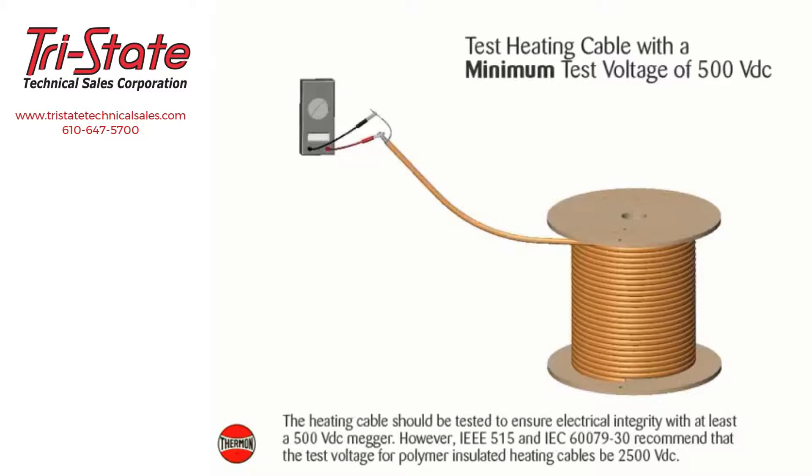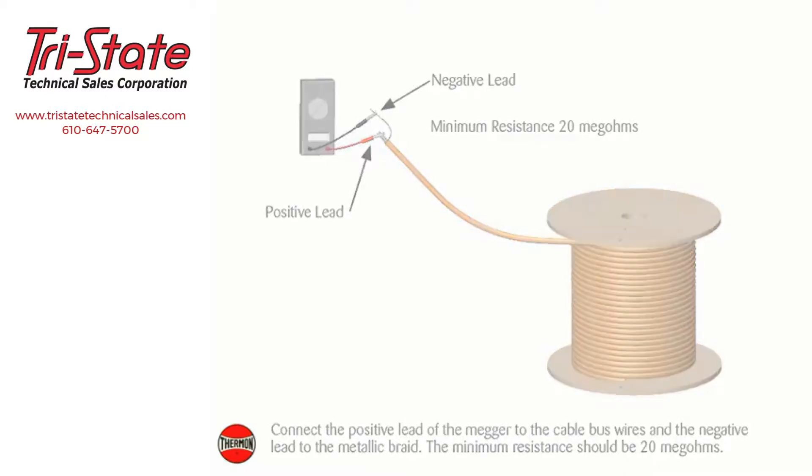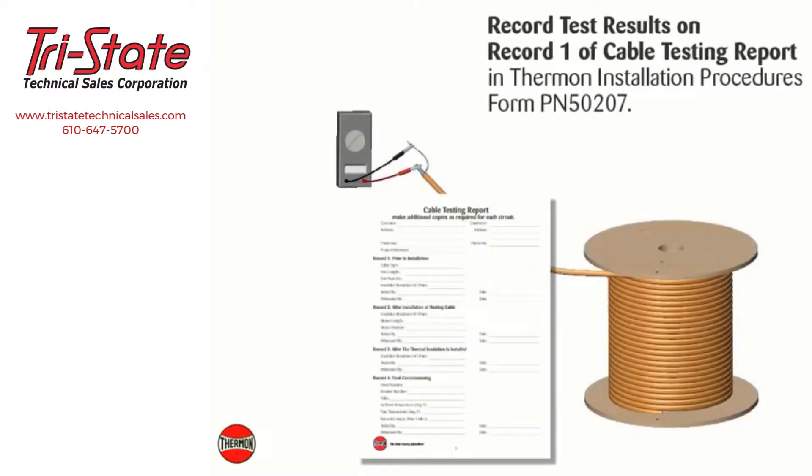The heating cable should be tested to ensure electrical integrity with at least a 500 volt DC megohmmeter. However, IEEE 515 and IEC 60079-30 recommend that the test voltage for polymer insulated heating cables be 2500 volt DC. Connect the positive lead of the megohmmeter to the cable bus wires and the negative lead to the metallic braid. The minimum resistance should be 20 megohms. Record test results on Record 1 of the cable testing report in Thermon installation procedures form PN 50207.